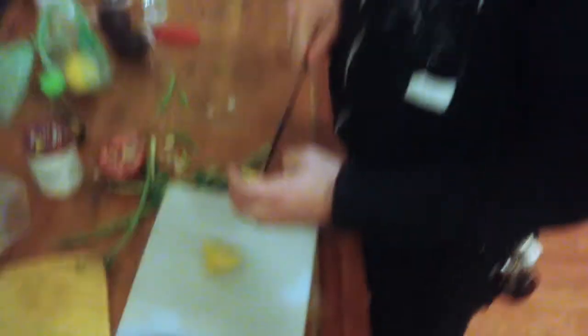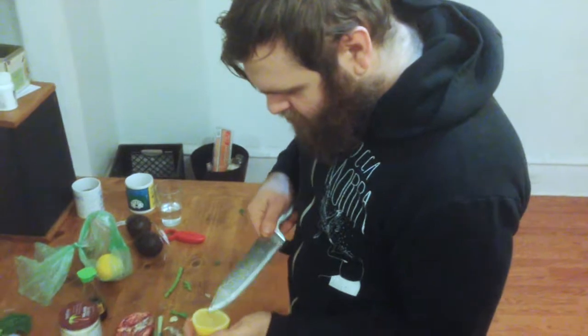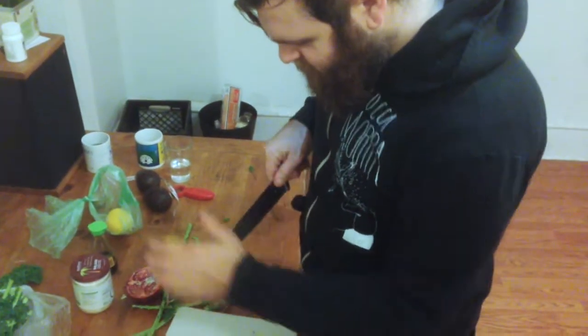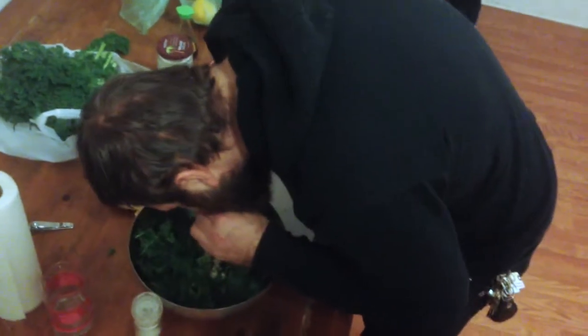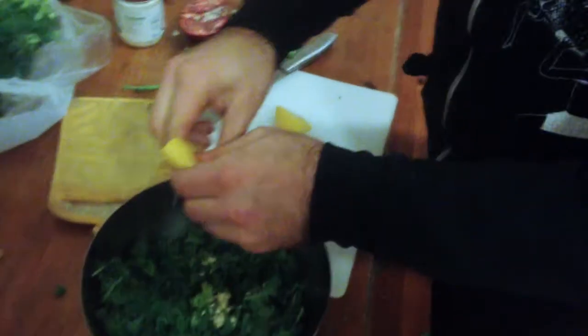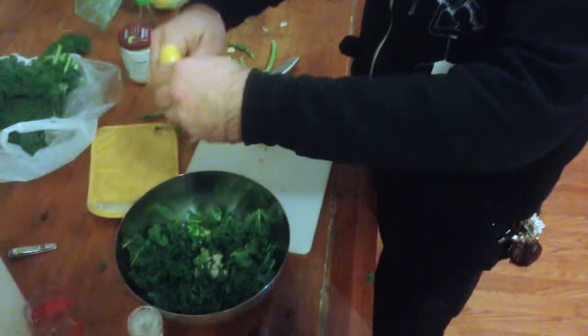You got a lemon — cut the lemon. Do your best to get as many seeds out as you can. I usually just let the seeds go in the salad; it doesn't matter. Very important technique: you squeeze the lemon with your teeth to make sure you get all the juice out. Get whatever good pulp you want. It's gonna be great.